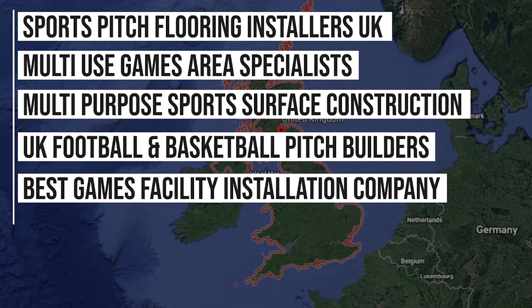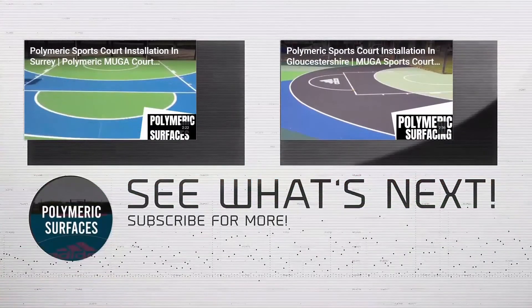If you are interested to find out more about the prices or specifications of what we can install, just find our website in the description of this video. Thanks for watching guys and we'll see you on the next one.